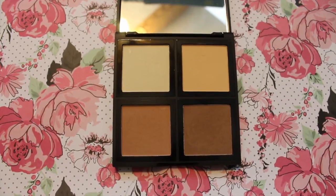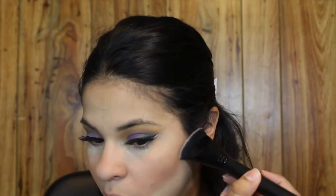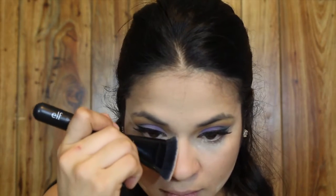From the same palette I'm taking the bottom right shade to contour using the e.l.f. Contouring Brush, then blending that contour with the Real Techniques Contour Brush. To contour my lower lip and nose I'm using the same shade with the e.l.f. Contour Brush, and to blend the contour I'm using the Sigma E35 Tapered Blending Brush.